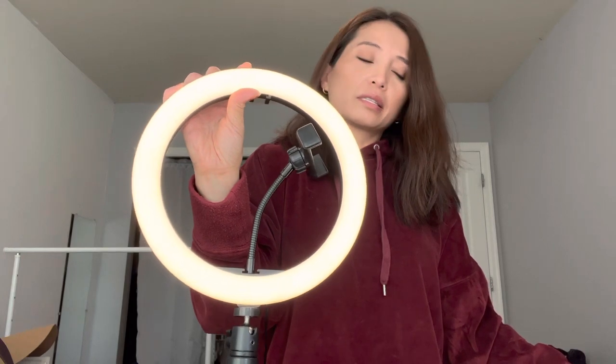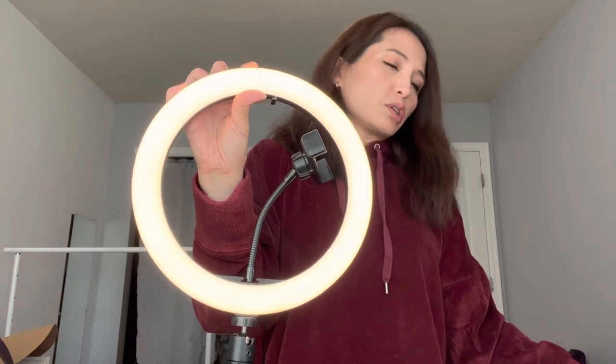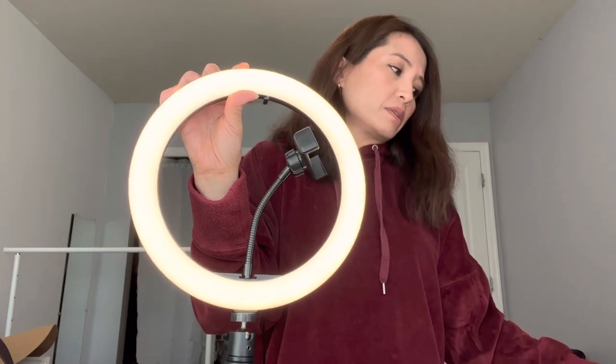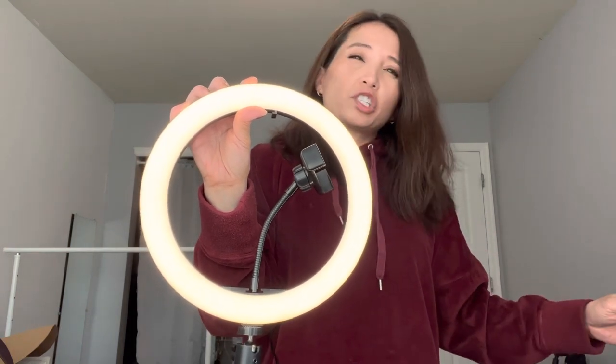So those are the three different settings, and you can turn it up or down. It just has a little remote, which looks like this, and it's just a USB — you plug it into any USB port.